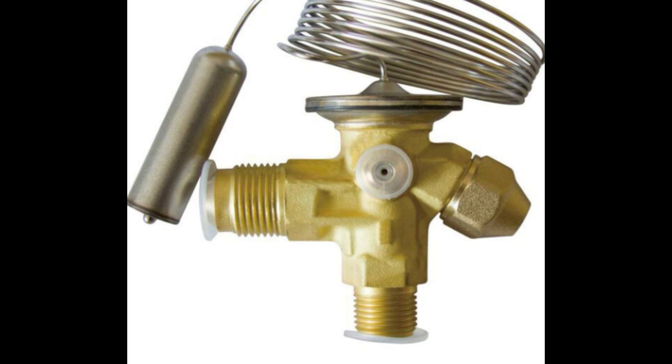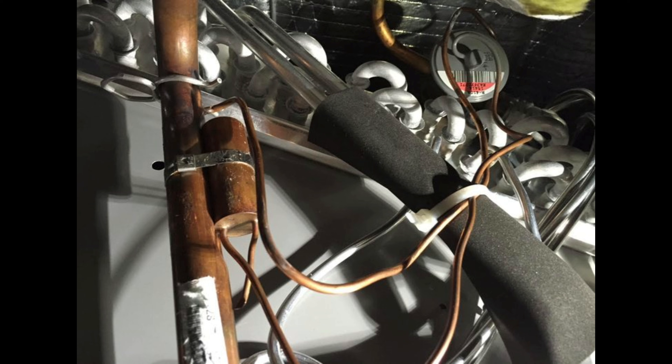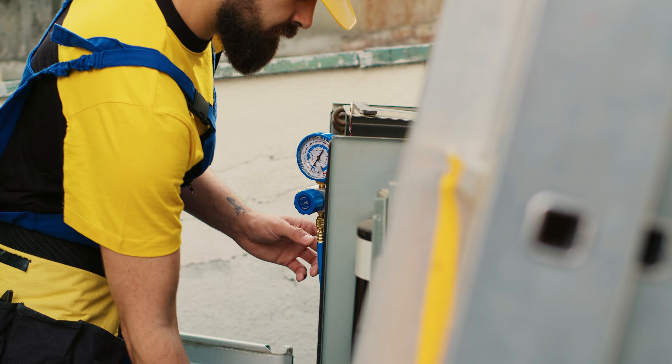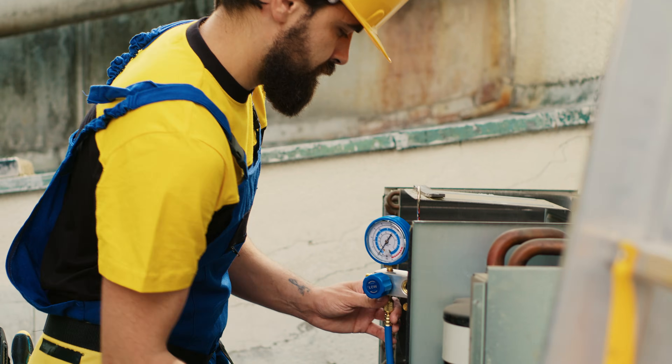Then of course there's a TXV that may be getting stuck in a closed position or throttled down. On a couple of occasions I found that the sensing bulb was located inside the cabinet with the evaporator coil with no insulation on it — cold air was hitting the sensing bulb, causing the TXV to throttle down and starving the evaporator of refrigerant. When you get really low pressure you get really low temperatures, causing the freezing. A trick a lot of guys do is warm that bulb up with their hands, or pull it outside the evaporator coil into the warm air, then recheck your pressures. If they start to normalize, that's probably your problem.